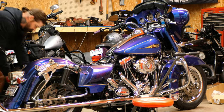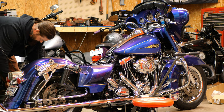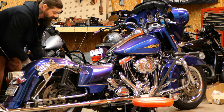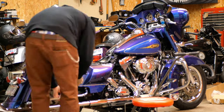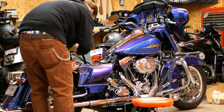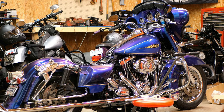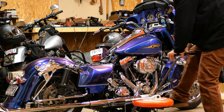I would consider this a two-beer job — should be able to get this done in about as much time as it takes to drink two beers, and I'm not a fast drinker. While I'm doing this I'm also going to check these rear brake pads — they're looking pretty decent. I always try to save myself a little time when I'm doing something like this.